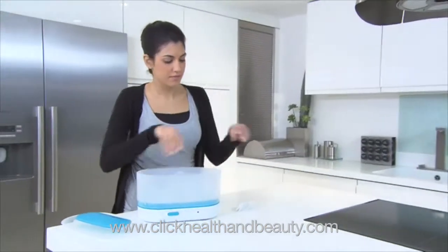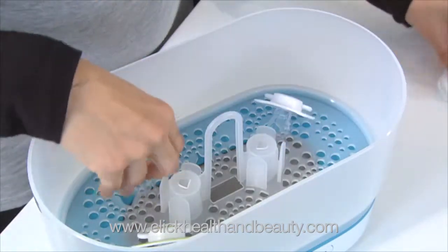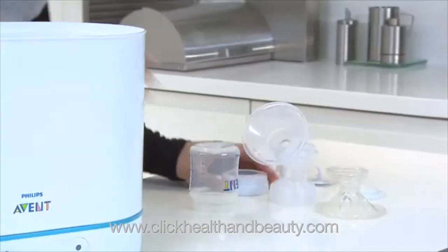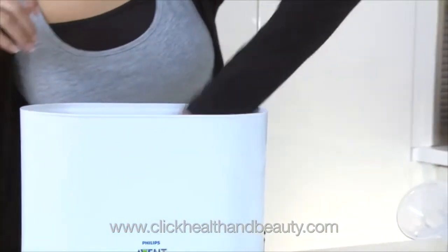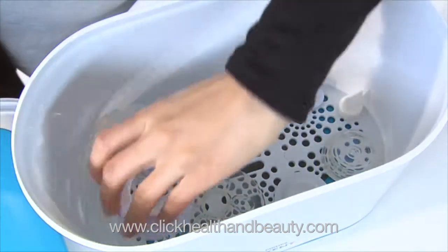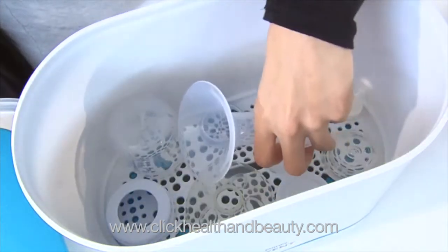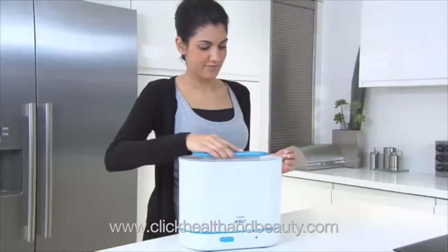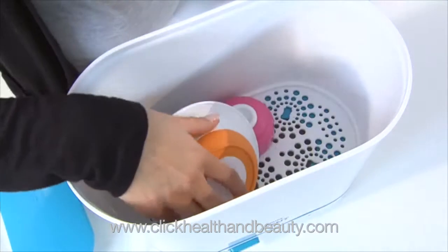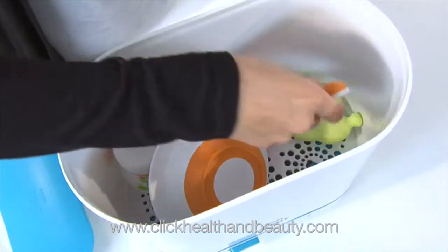In the beginning, when you're breastfeeding exclusively, you may just want to sterilize some soothers, so you'll use the sterilizer at its smallest size. If you return to work, or if others become involved in feeding your baby, you may start using a breast pump to express milk. For this, you could use the middle size option, with its open space design, which makes it easy to arrange different size products.